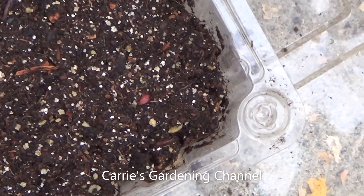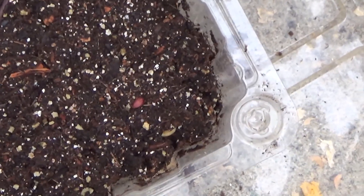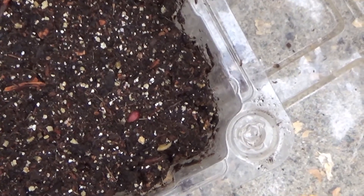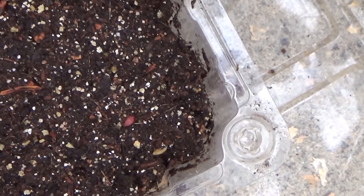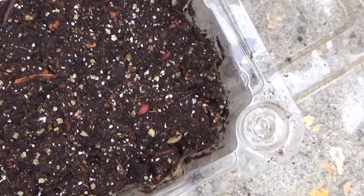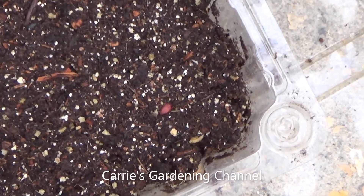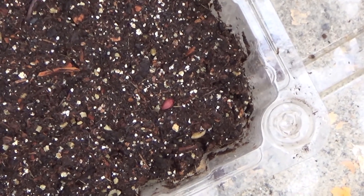Now some of the things that can happen is your seeds can go what they call weak. Through improper storage — if the seeds were stored out in sunlight or heat — it can actually expel and use up the energy that the seed has stored in itself to be able to germinate. What will happen is you'll get poor germination results, you'll get weak seedlings, or you'll get some that can't even push the seed coating off the top of the plant because it just doesn't have the energy left to sprout and finish growing.